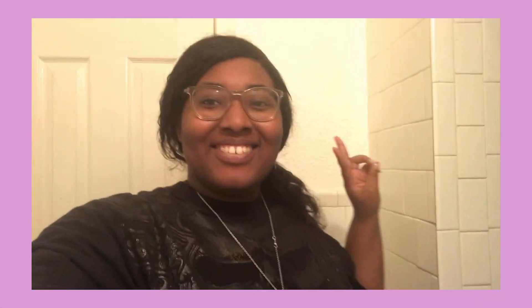Alright you guys, that is my routine. I hope you guys enjoyed this video. So I'll see you next time. I'll see you guys. Bye, bye.